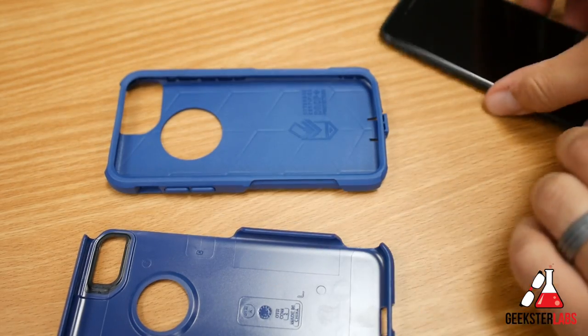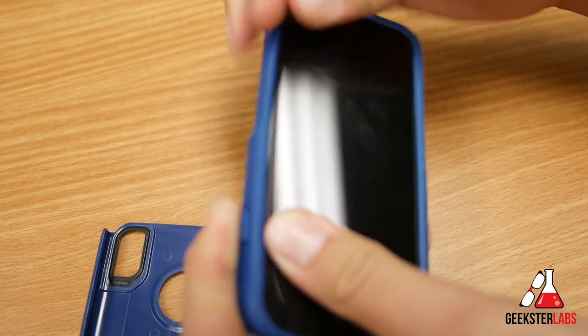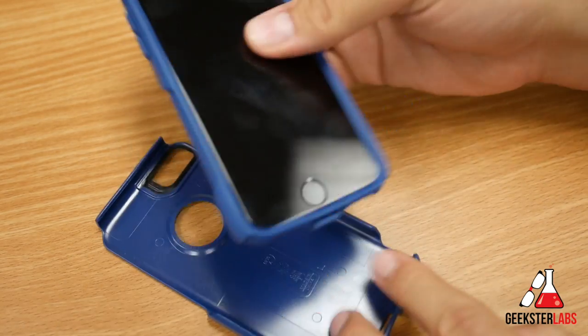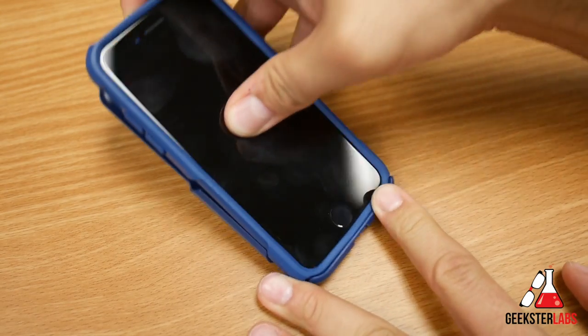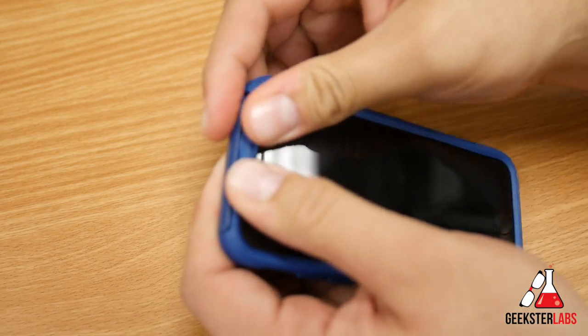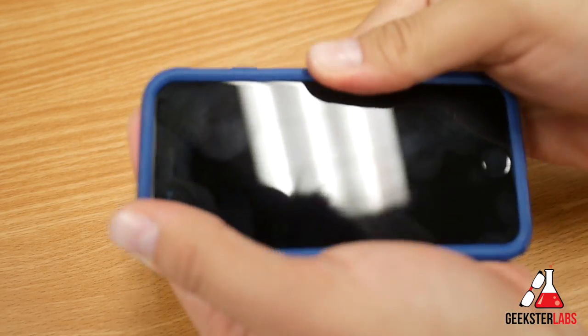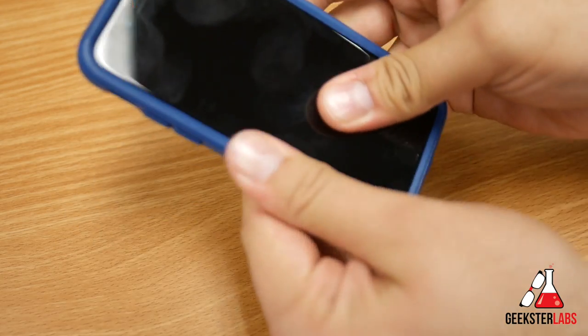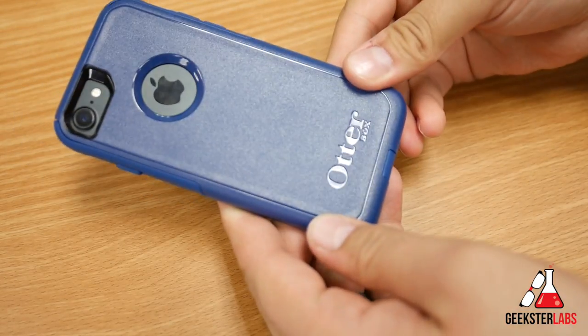To put the phone inside the case, you place it inside the silicone shell first, and then you place it inside the polycarbonate shell. Start from the bottom and work your way to the top, getting everything to match up — and there we go, good to go.